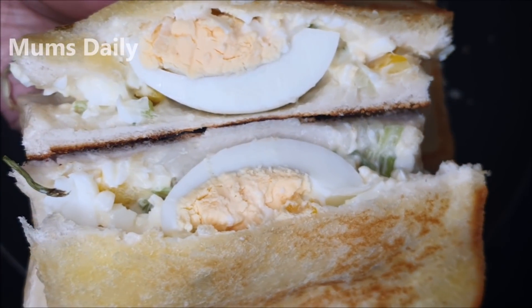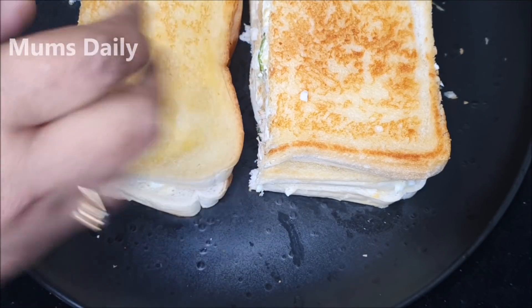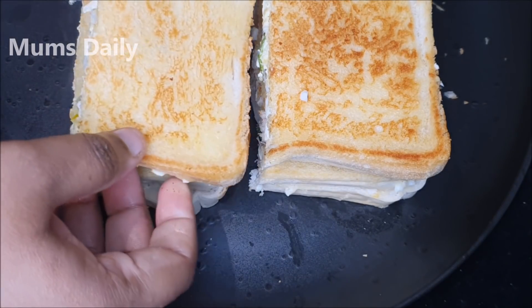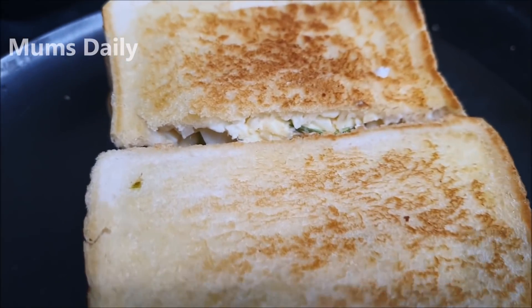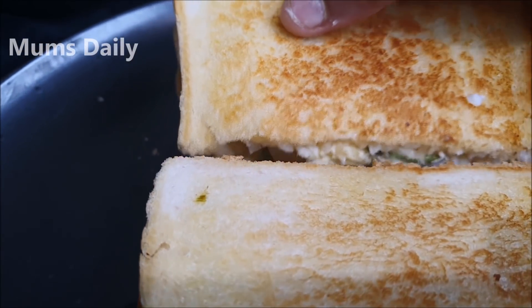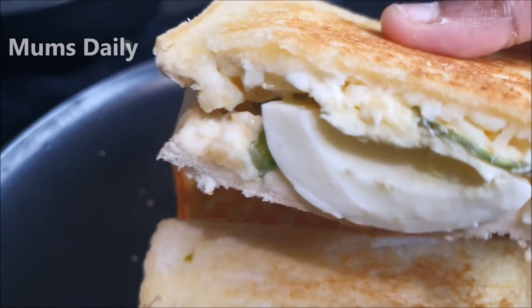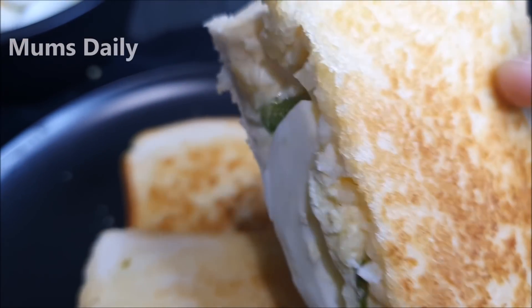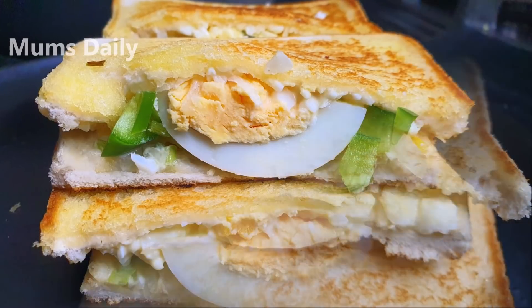If you want to eat a breakfast, you can eat a sandwich as a special item. Try it — if you want to try it, you can leave a comment in the comment box. That's why our channel is subscribed to our channel. Until then, bye-bye.